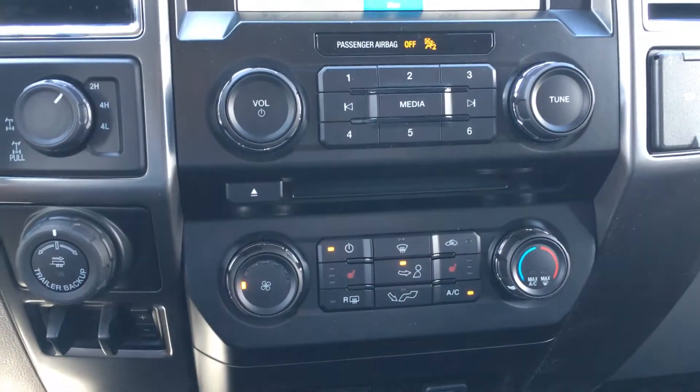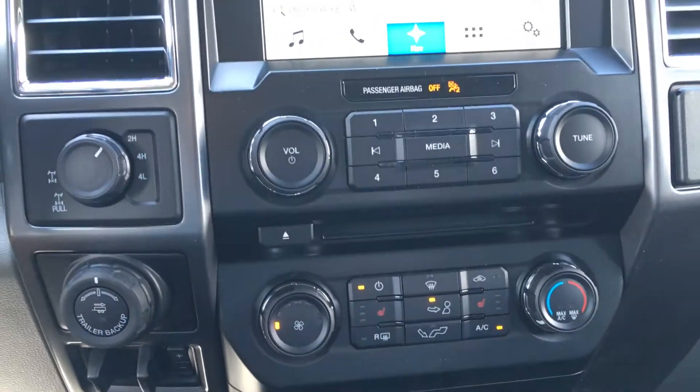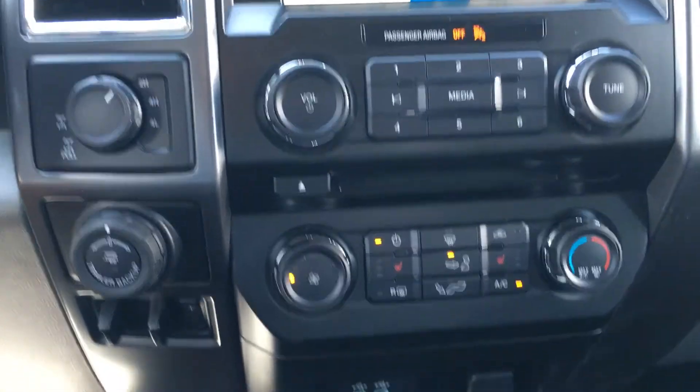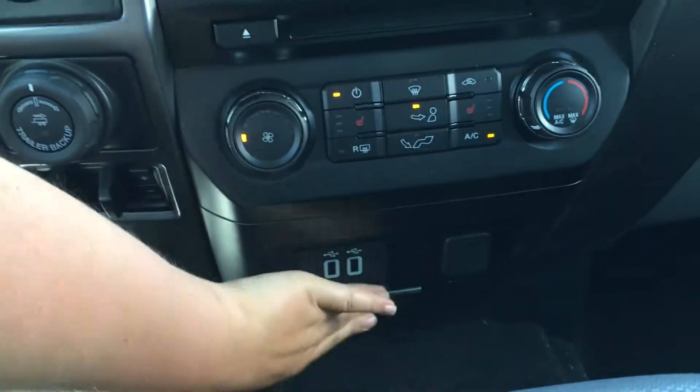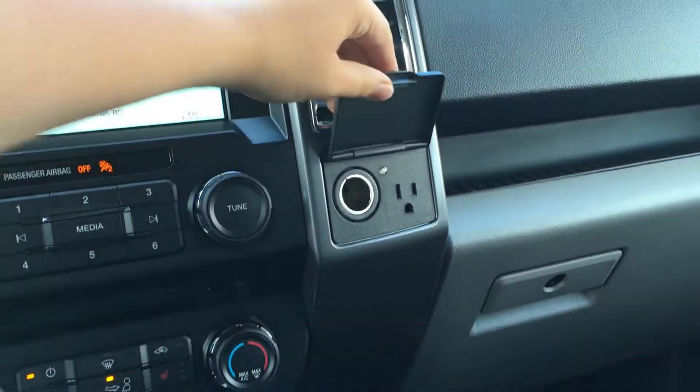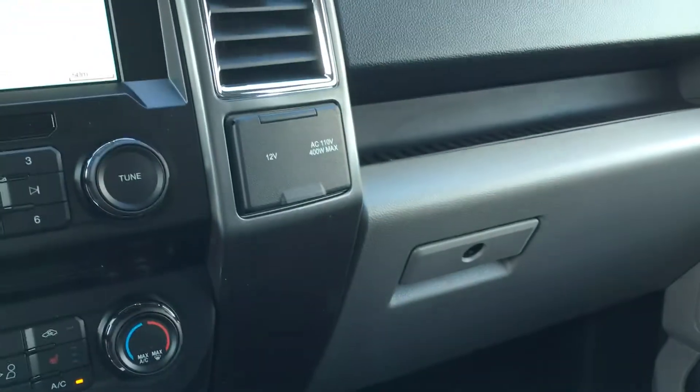Down below, the heating and cooling system gives you front and rear defrost, as well as AC and front heated seats. Two smart charging USB ports are below that, as well as a power outlet. This pops open to give you access to storage. On the right-hand side, you have 12V as well as 110V power outlets, and a lockable glove box.